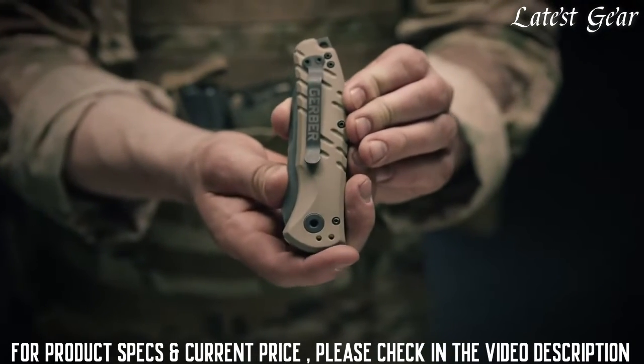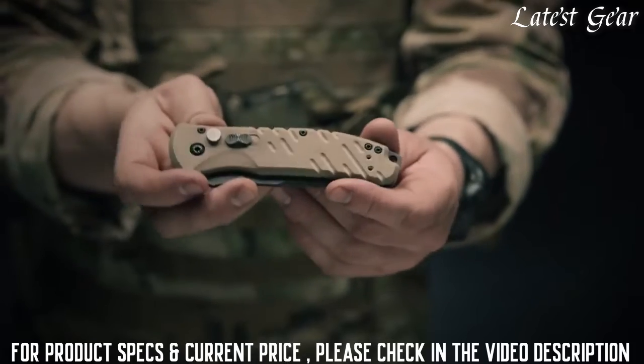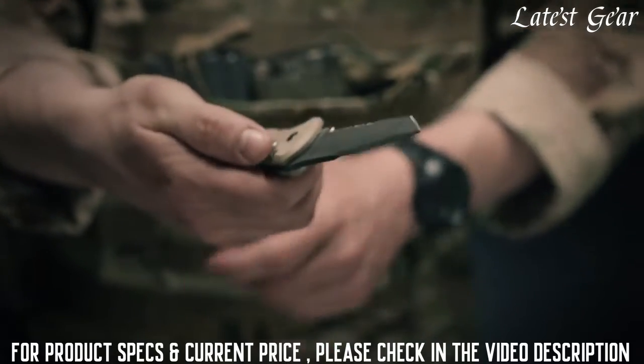On the reverse side you have a pocket clip. This pocket clip can be moved so you can carry the knife tip up, tip down, or even on your left side. The Benchmade Autocrat is proudly made in Portland, Oregon.